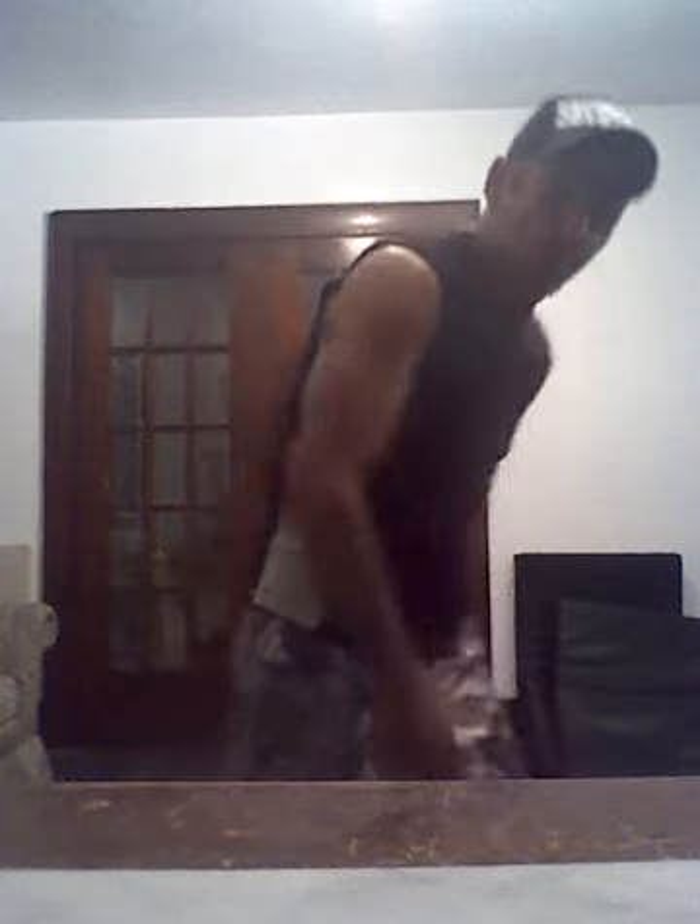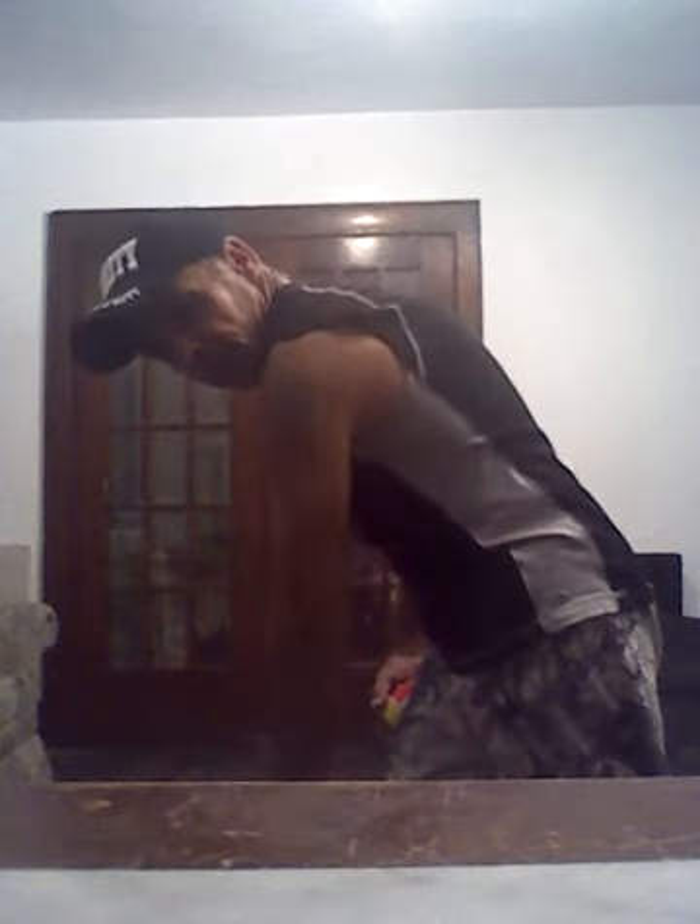Good job — doing great already. Same thing on the other side, right foot in front of the left, weight across the body. Bring it up, squeeze: one, two, three, four, five, six — notice how I'm stretching it all the way down — seven, eight, nine, and ten.